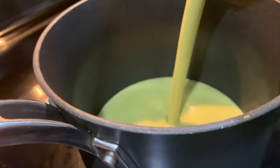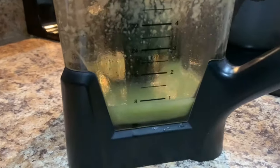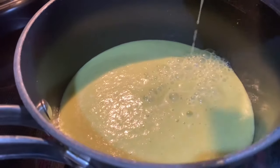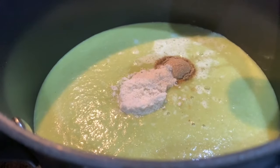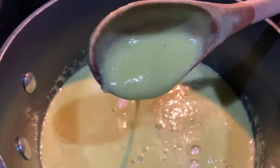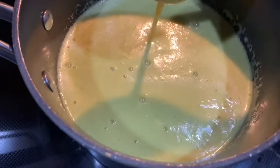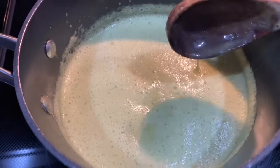Transfer the sauce to a small saucepan over low-medium heat. Add one cup of the chicken broth to the blender to get the remainder of the sauce — we don't want any of that going to waste. Give it a shake and pour it into the saucepan. For seasonings, we're going to add half a teaspoon of cumin and two tablespoons of chicken bouillon. Give it a good mix to get those seasonings well integrated, and simmer on low heat for 10 to 15 minutes. Then it's ready to use with your favorite enchilada recipe.